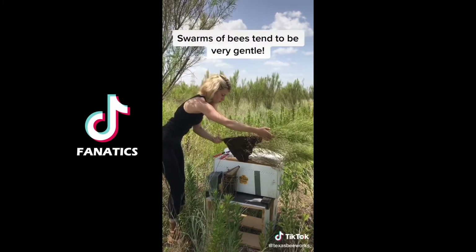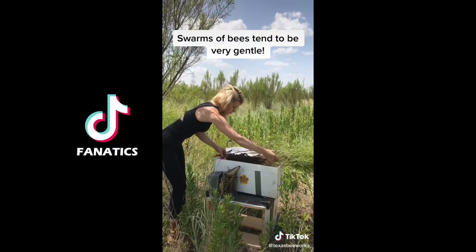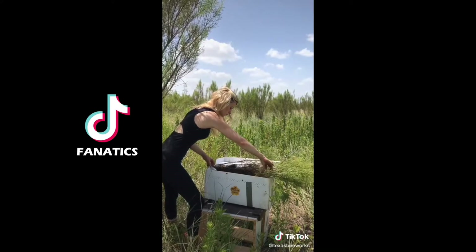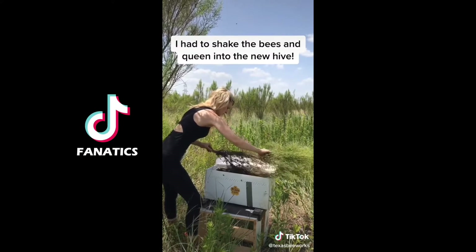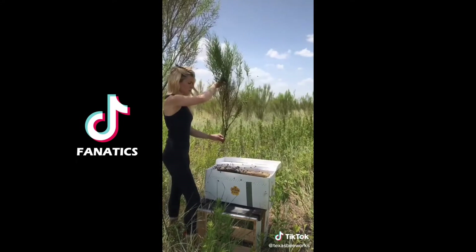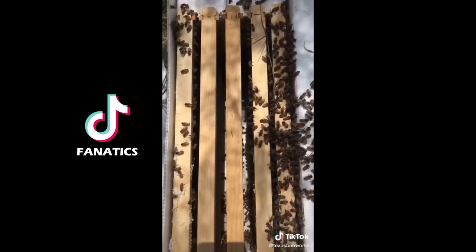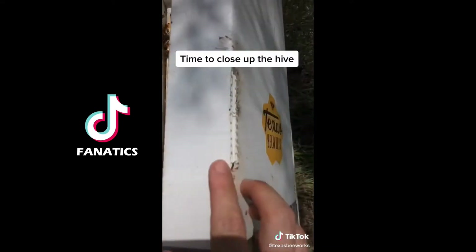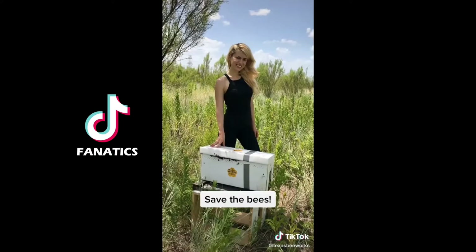Swarms of bees tend to be very docile since they don't have resources like brood or honey to defend. To get the bees and the queen directly in the new hive as quickly and carefully as possible, I gave the branch a few good shakes and the colony fell right in. Bees have pretty tough exoskeletons so the short drop doesn't harm them at all. They were happy to have a new place to live and started to settle in, so I closed up the hive and it was another successful day of saving the bees.